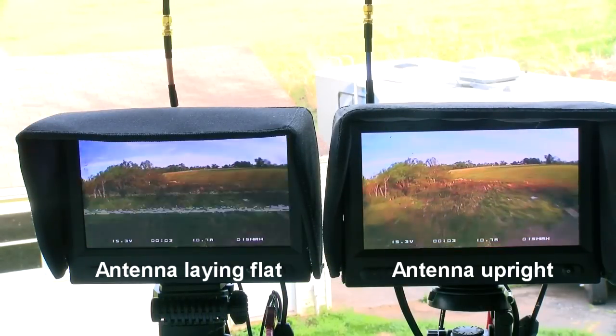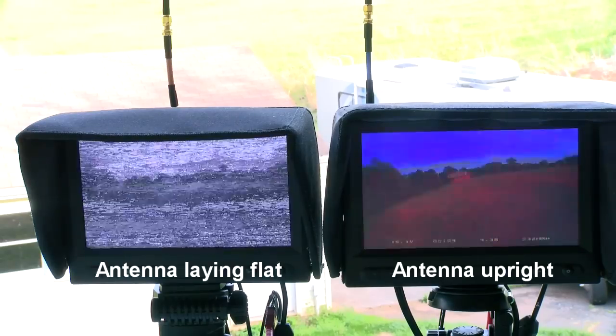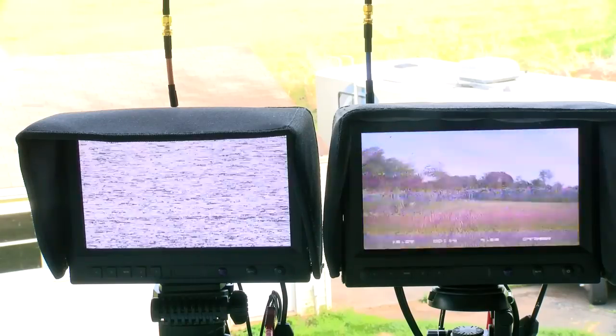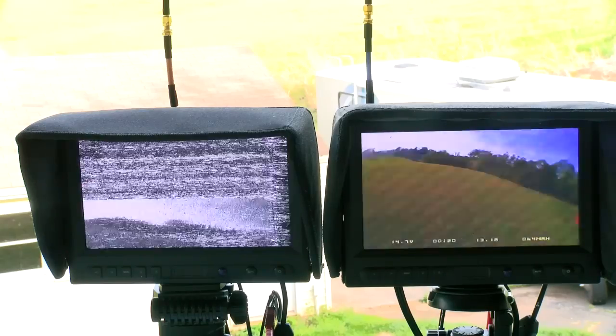You can see that almost immediately, the flat antenna isn't doing nearly as well as the antenna that's upright. And when I get behind a row of trees, the flat antenna is completely out. And for some reason this one was very out of trim.